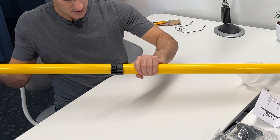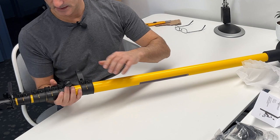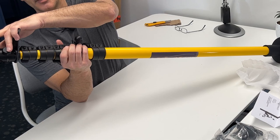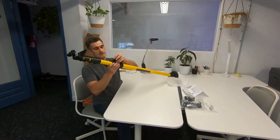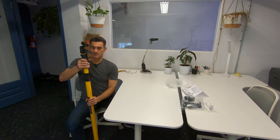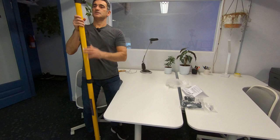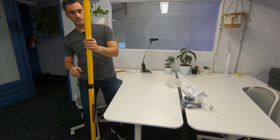Here we have the locking mechanisms for the different sections. I can extend that and it feels very sturdy - it's not flopping around, it's very secure. There's a locking mechanism that's very tight, very good. There's also a little ball here so that means I should be able to mount something here - for example if I'm using a camera up here and I want to remotely control it with the phone, I should be able to mount it there.